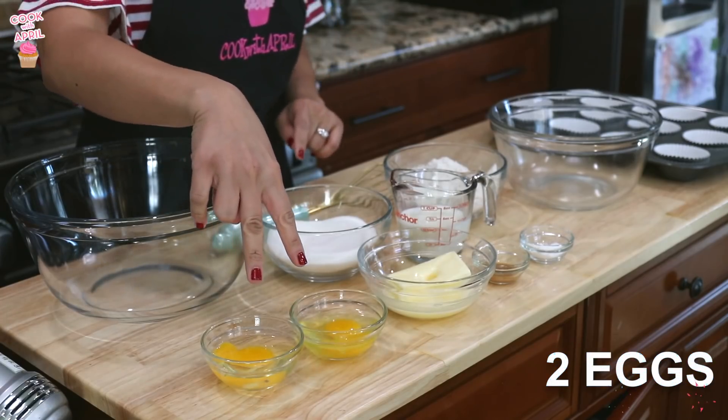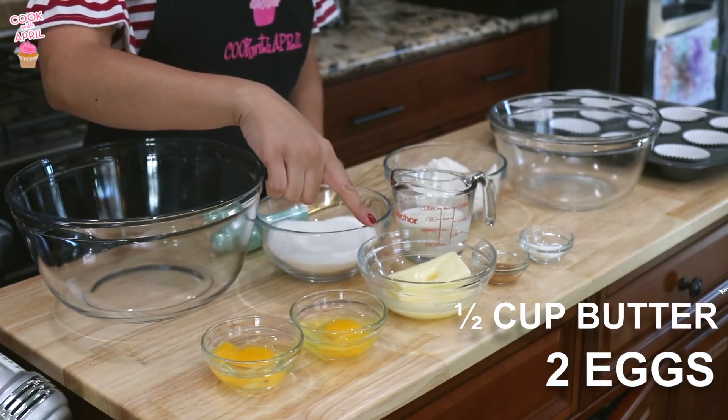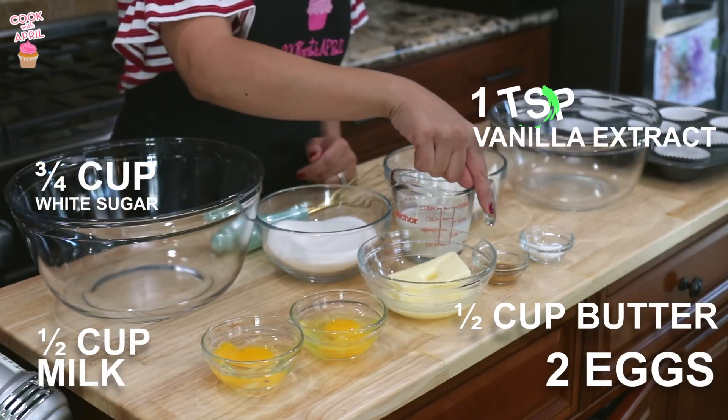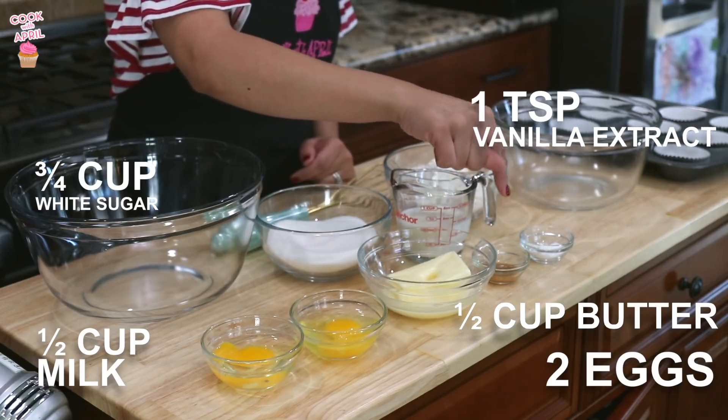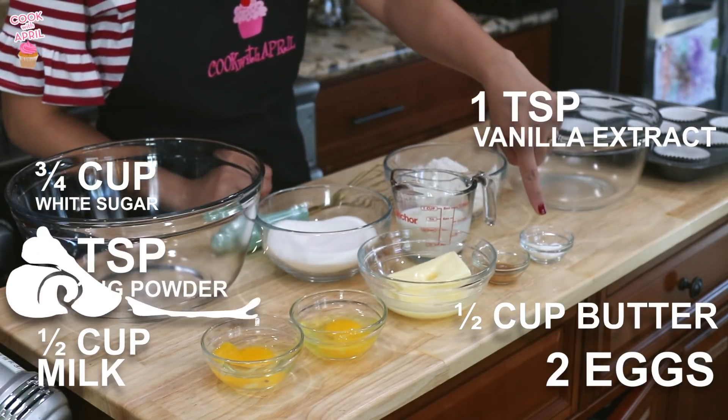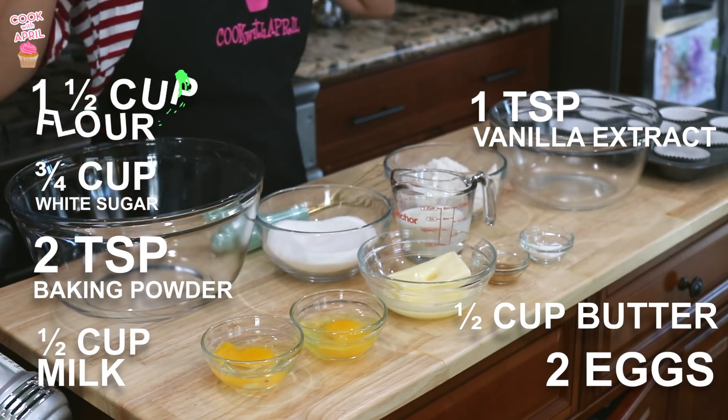So here's what you'll need for the cupcake batter: two eggs, some butter, white sugar, milk, a nutty emulsion — I'll try and link below which one I use, I got it as a gift from my sister-in-law Jessica — baking powder, flour, and two bowls.